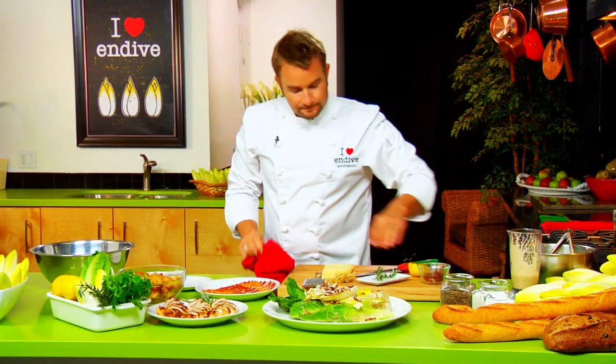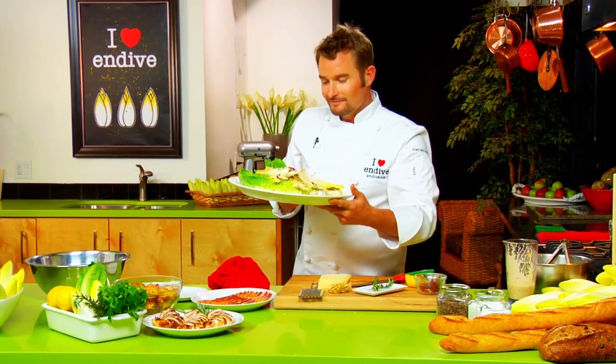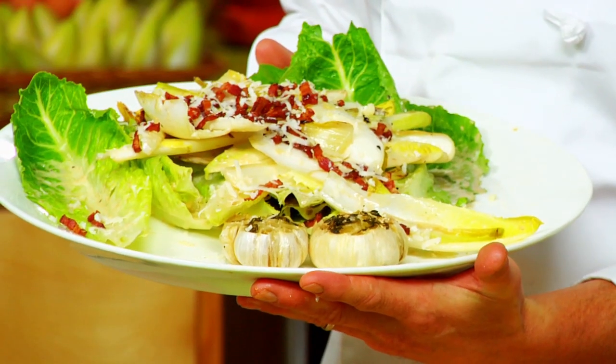I guarantee you, this is your new favorite Caesar salad. Thanks for having me.